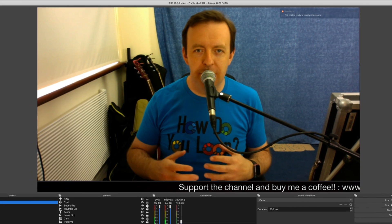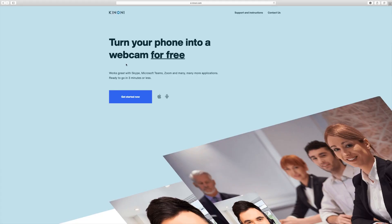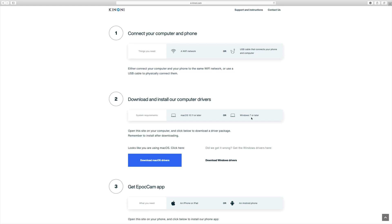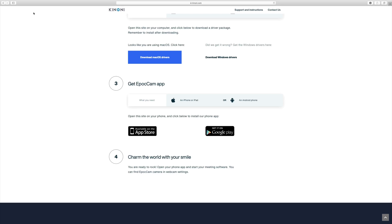I've got my OBS system set up with everything plugged in. What I'm going to do is set up EpochCam and we need to install the drivers. The great news is that you can turn your phone into a webcam for free - it works with OBS. Just go to Get Started and follow four simple steps: connect your computer or phone to the same Wi-Fi network, then download and install the computer drivers for Mac OS or Windows 7 or later.